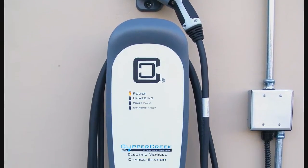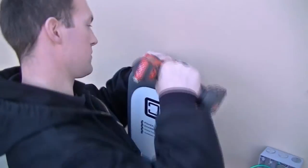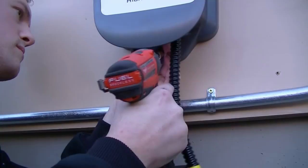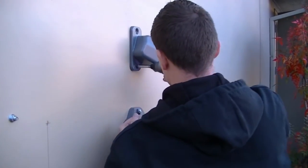The 3 step installation process is fast and easy. First, install the junction box — please be sure to follow all local building codes. Second, using a single wall stud, use two screws to attach the unit to the wall and two more for the holster. Then simply wire it up.